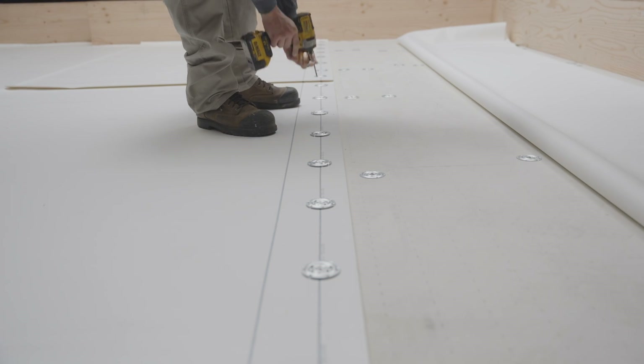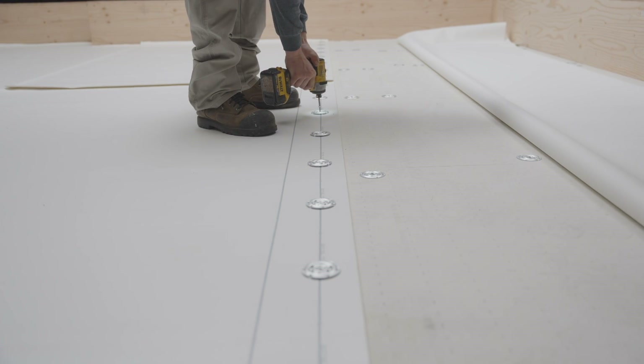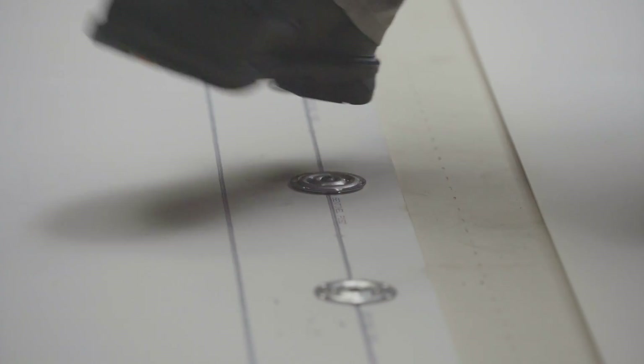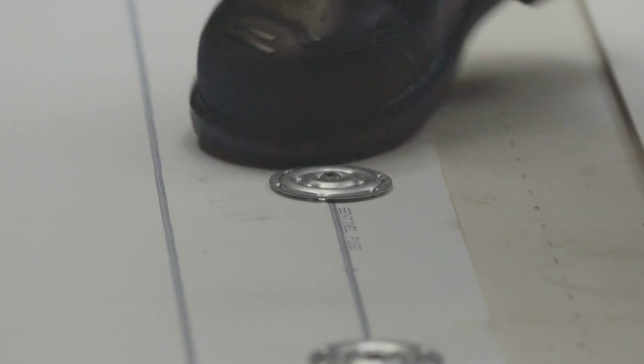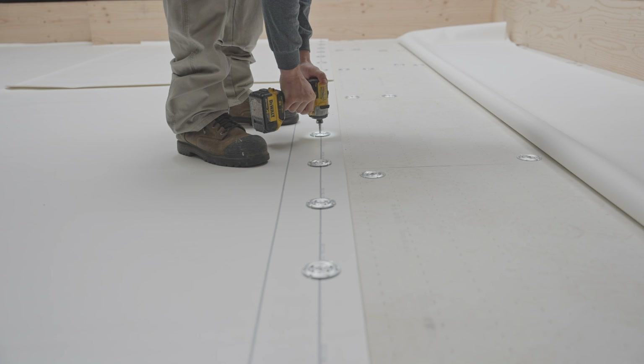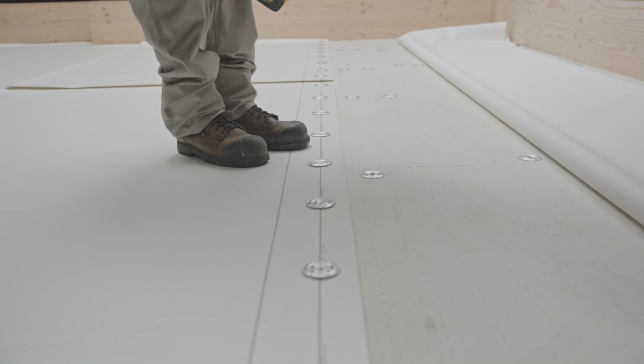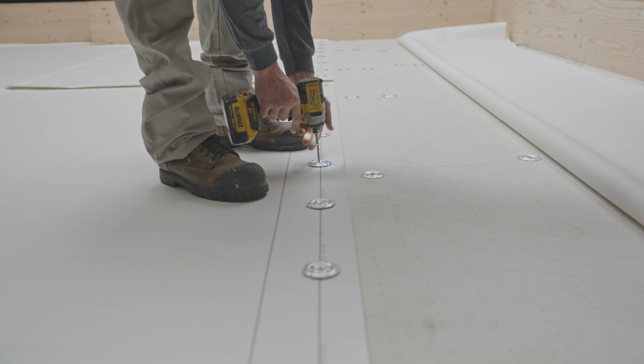Then, screw the plates to the structural deck. To check if the screw is properly tightened, tap the plate. If you feel or see movement, it is not screwed in tight enough. Screw it in a little more until the plate no longer moves. However, be careful not to over-tighten it as this could damage the membrane.